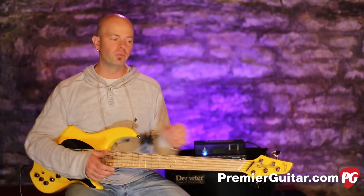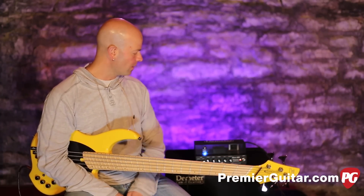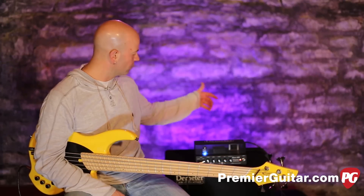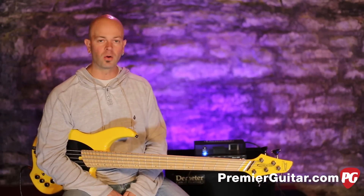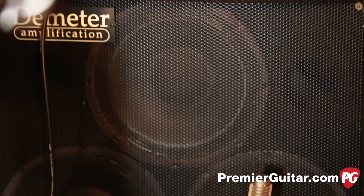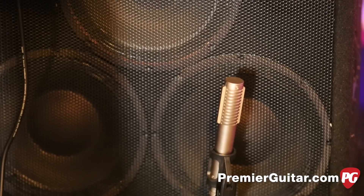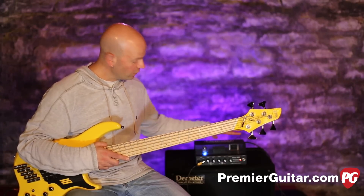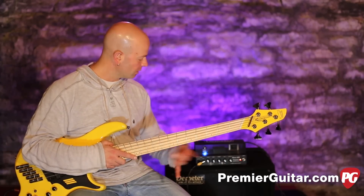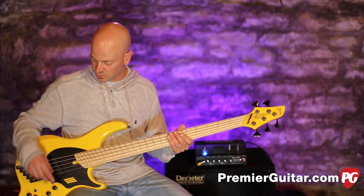For the active run-through we have a Dingwall NG2 into the Demeter Bass 400. We've got a DI on the back running to an Apogee Quartet. We've also got a Royer R121 as a room mic a little bit off center on the front of the cab — we'll talk about the cab in a moment — and again that's going into the Apogee and into Pro Tools. I'm going to roll you through some sounds so you can hear what these different EQ switches do.